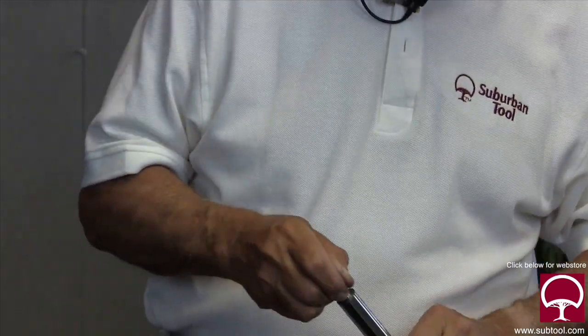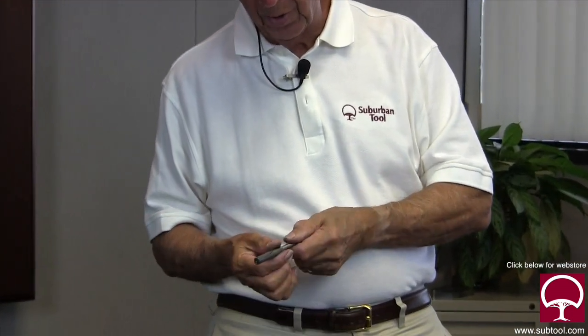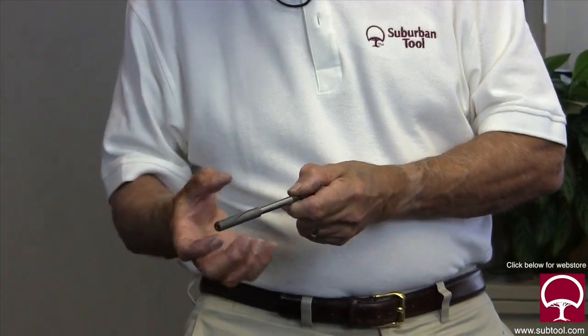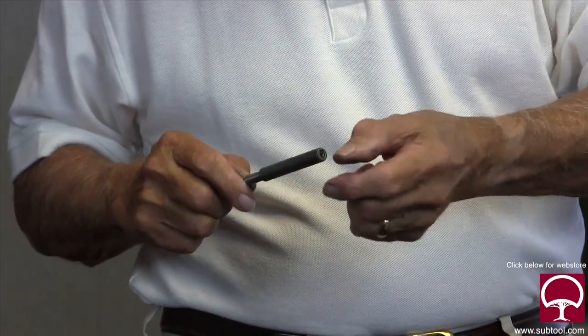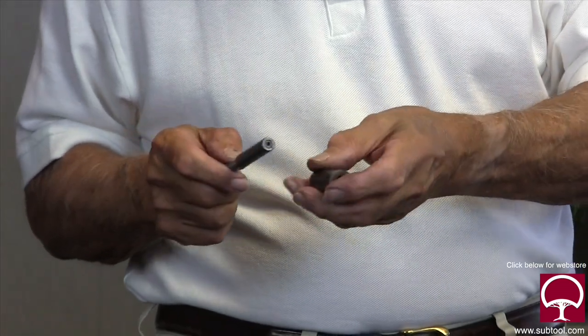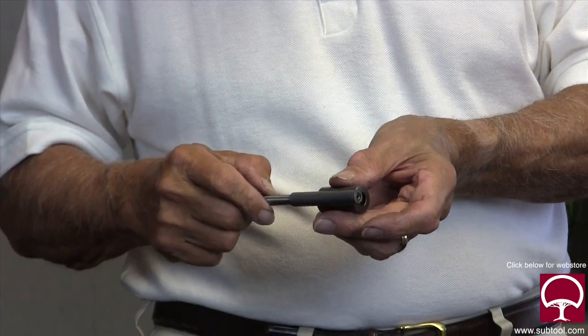This is the lap for an ID — an expandable lap made by American Lap. It has a helix in it, and the arbor is tapered, so when you tap it, it expands. As it wears, you just tap it a little more and it expands again, and you keep on lapping with it.